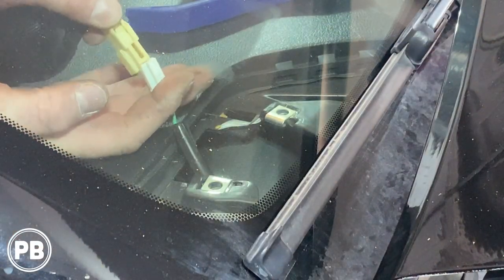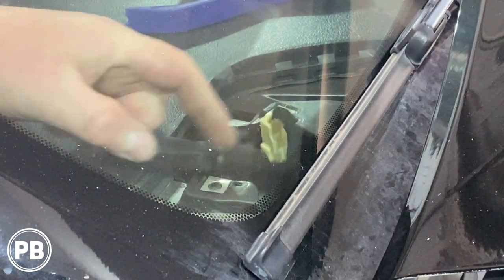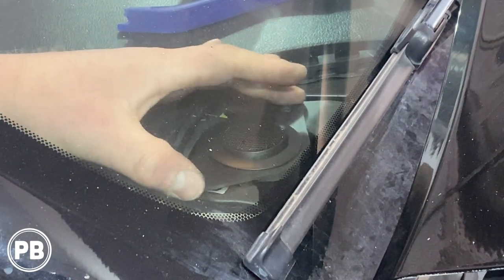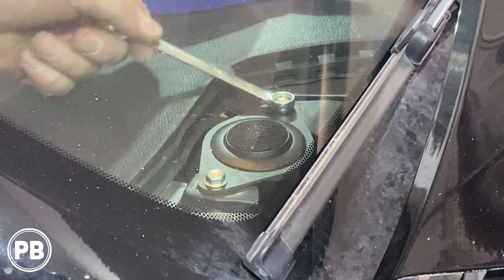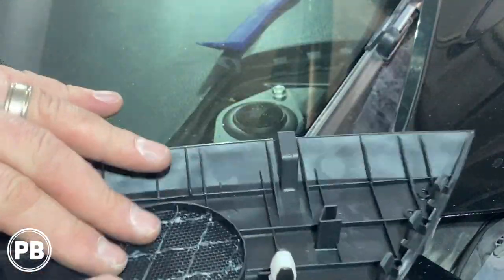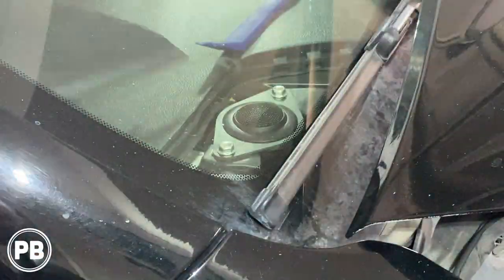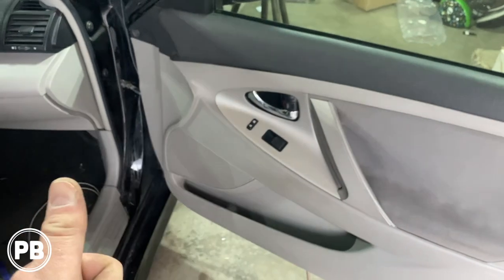Let's jump now to the dash. Let's plug our tweeter back into the harness that we modified for our new tweeter. Once that's been connected, let's tuck our crossover deep into the dash so it doesn't rattle around, and go ahead and install the tweeter itself using the same hardware from the factory tweeter — get it nice and tight and bolt it back into place. For the grill, if it still won't clip in, we just shaved the area here — you can't tell from the top side but this just gives us a hair more clearance.